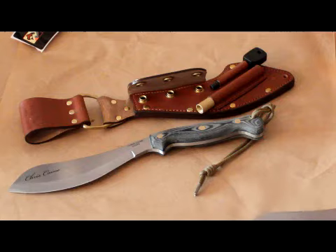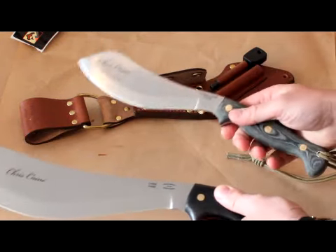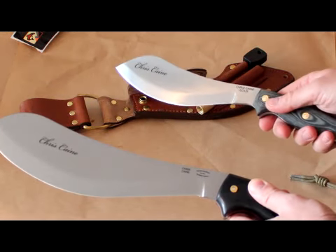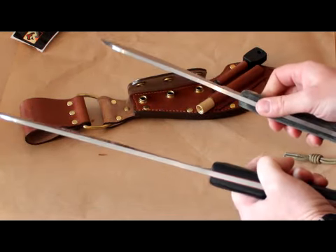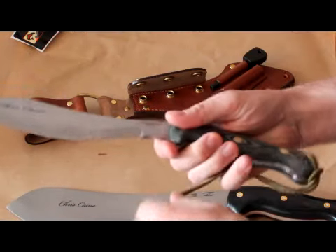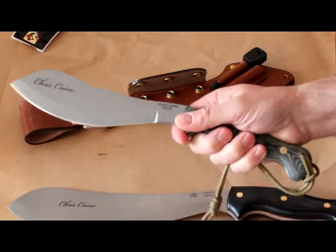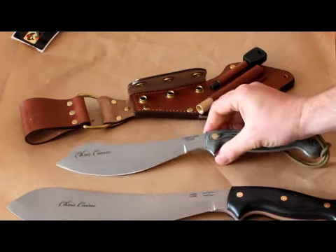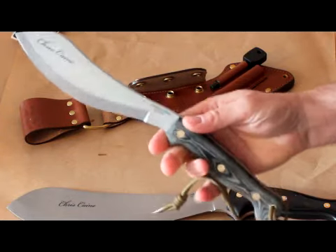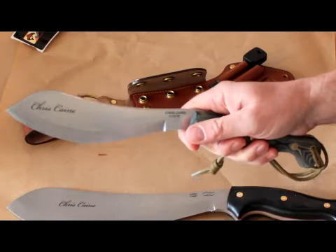I just thought I'd quickly show you that — you can see it in comparison with the large tool, which gives you some idea of the blade sizes. I've just had these in; they're all numbered as well — this is number 78. I think it's going to be a very popular item for Chris. He's a great guy, really knows his stuff, and he's put a lot of time into developing these and come up with a really good quality item.